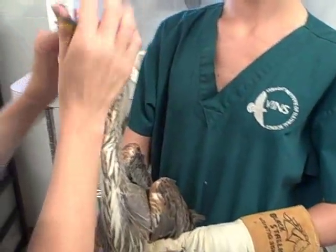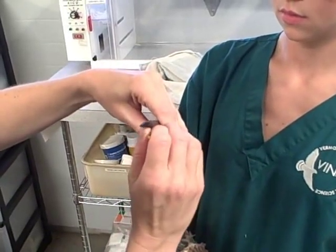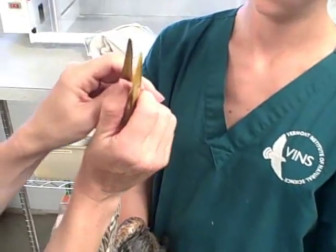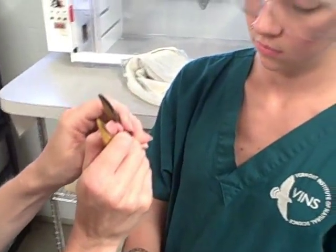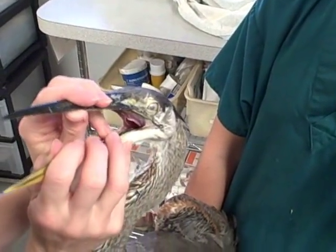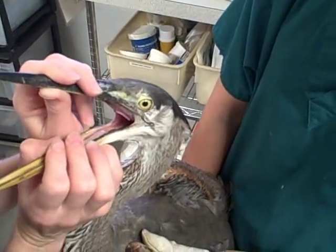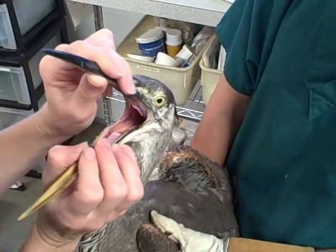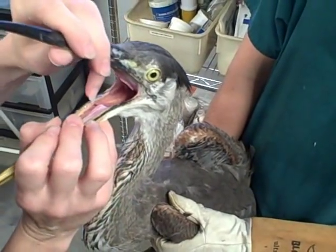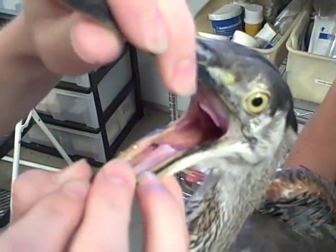Now I'm going to do the fun part of looking into his mouth. When I look into his mouth, I'm checking for blood, any ropey saliva, and also parasites. Blue herons get a parasite called flukes in their mouth sometimes, which you can see — there's one. He's got flukes. He's got some spots in his mouth too. There's a little parasite right there, and we will treat him for that and get rid of those.